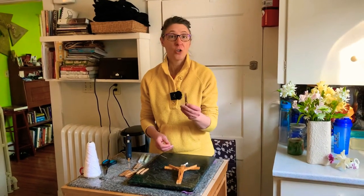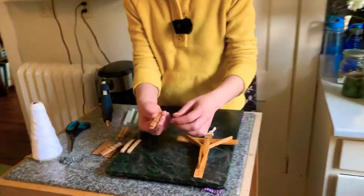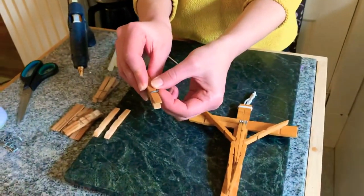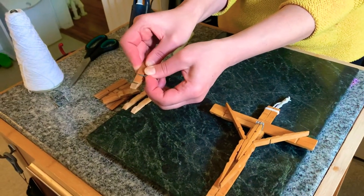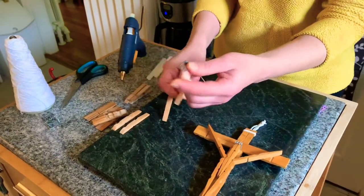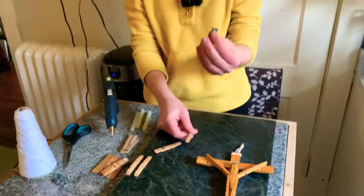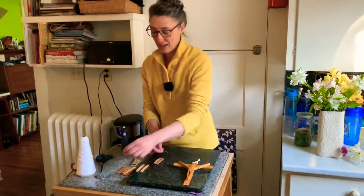The first thing you're going to do is take apart your eight clothespins. If you come up closely: lift up on the spring, slip out one piece of wood, then the other piece will slip off. Now all the springs and extra pieces are set aside — we'll only be using one of them later on.